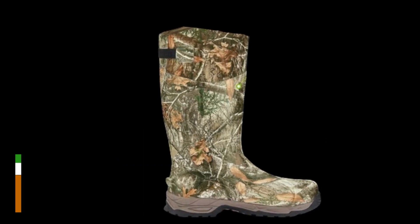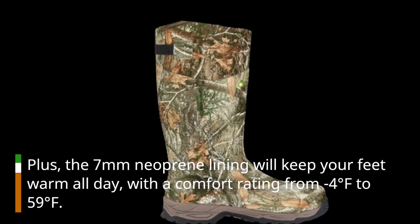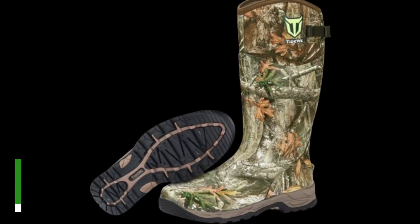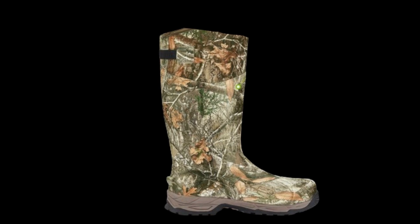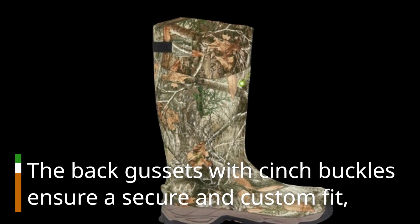The 7mm neoprene lining will keep your feet warm all day, with a comfort rating from minus 4 degrees Fahrenheit to 59 degrees Fahrenheit. Comfort is a top priority with these Tidewee boots. The EVA contoured midsole provides lightweight cushioning, shock absorption, and overall comfort. The back gussets with cinch buckles ensure a secure and custom fit.